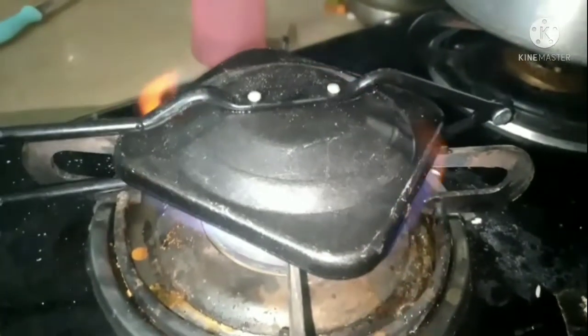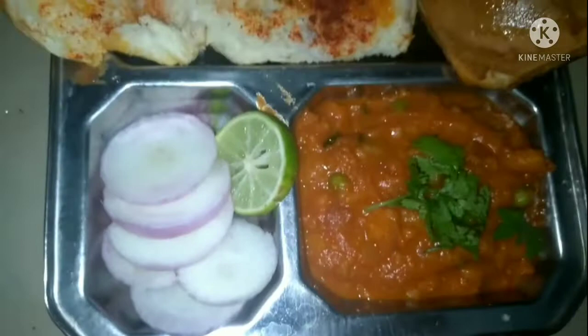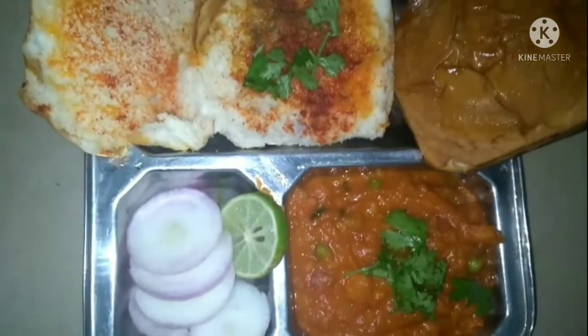We have used a bread pan — you can also add bread. It is already closed, you can see it.